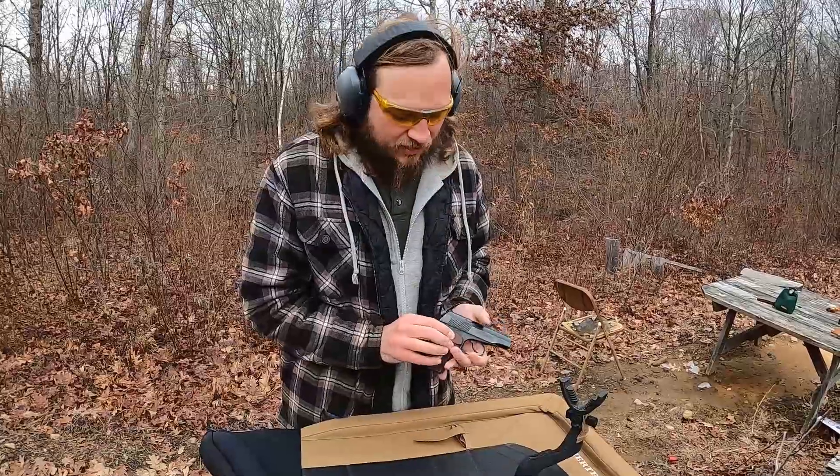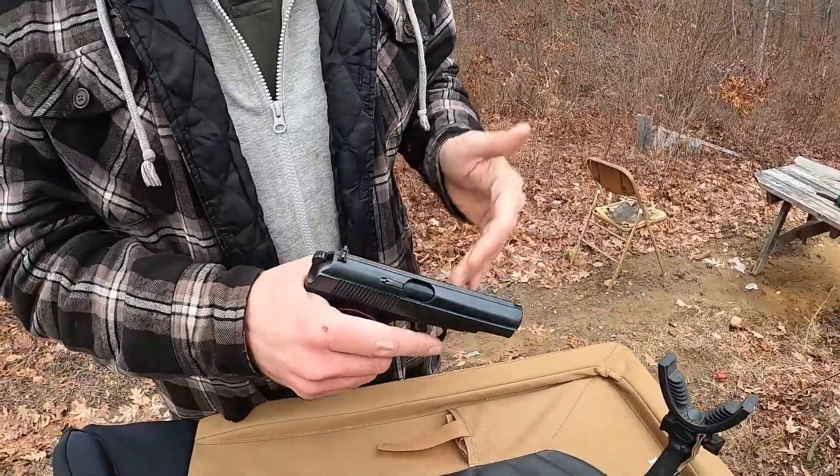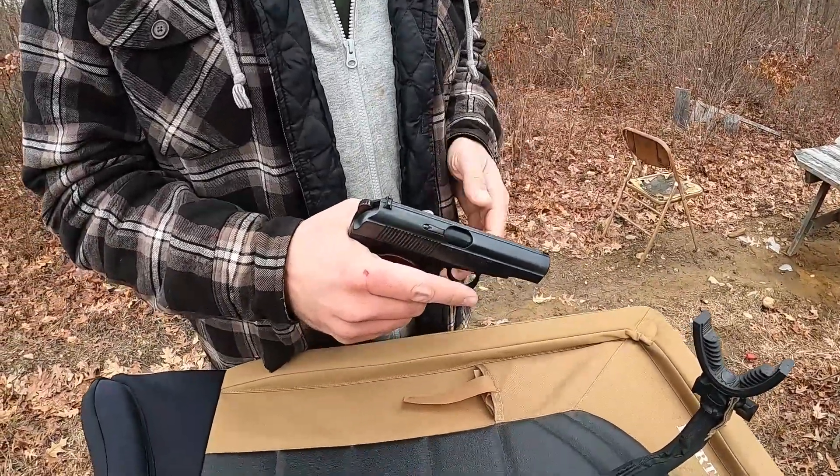It came with these grips as well as the import-required thumb rest target grips, which, let's face it, are more comfortable, but they don't carry the same beauty as these beautiful red Bakelite grips. So naturally I just took those off and put them away.